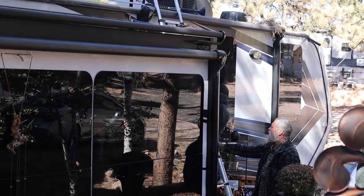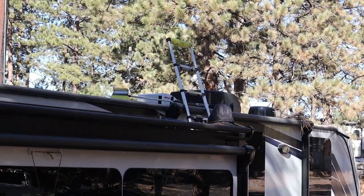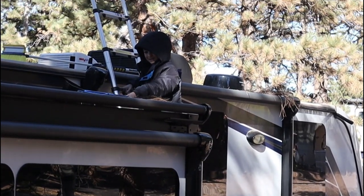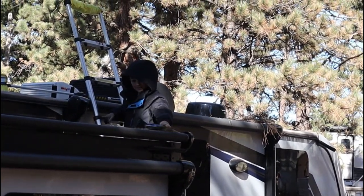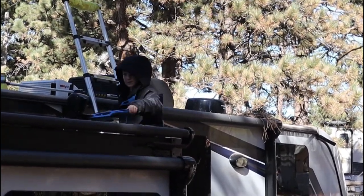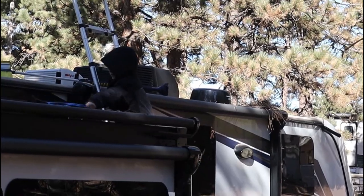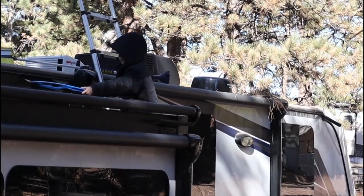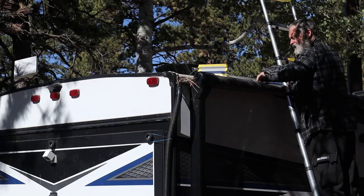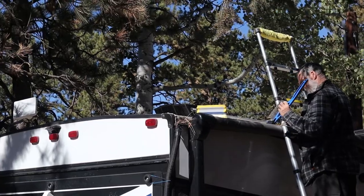I want to take a moment to talk about slide toppers. When we purchased them, we were advised we didn't need them, and many RVers also recommend you don't. But where we live, we're very happy we have them. You can see the amount of debris on this side, while the other side — because of the way the wind blows — had nothing in the gutters at all. Think about the snow that piles up here too. As it melts, it puddles, and all of that debris, snow, and standing water could theoretically sit on top of those slides and eventually weaken or find its way into the slide-out itself.